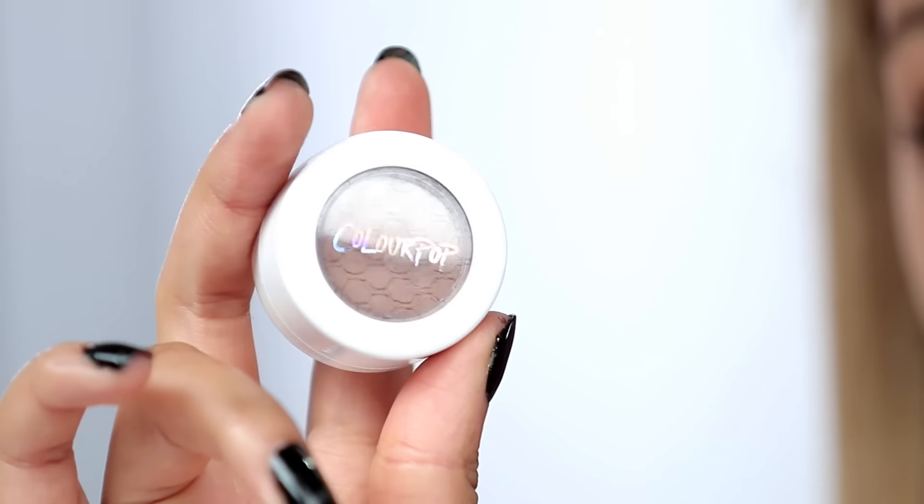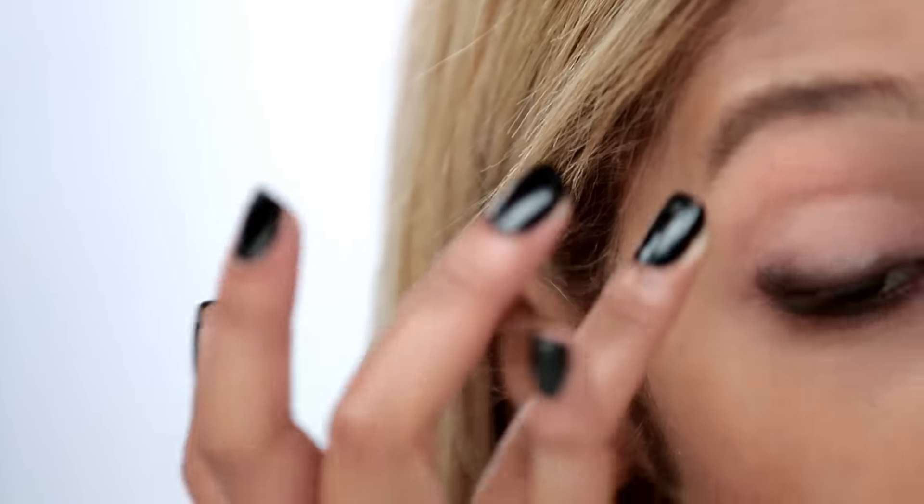Next, I'm taking a light matte brown shadow. This is the ColourPop Brown in Truth, and just putting it on my top lid using my finger to blend it all over.